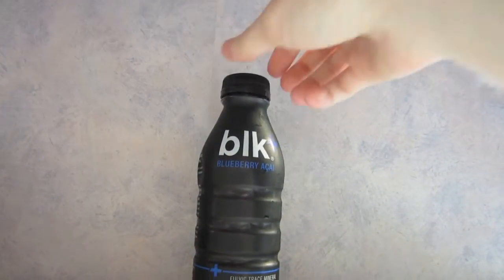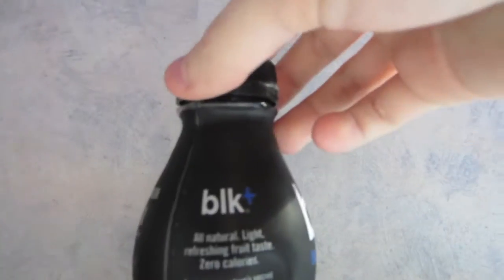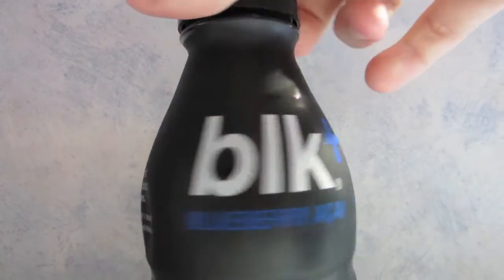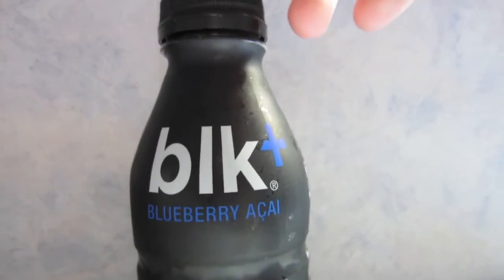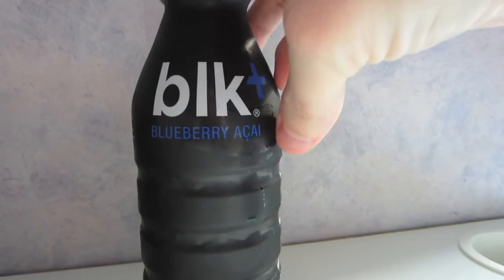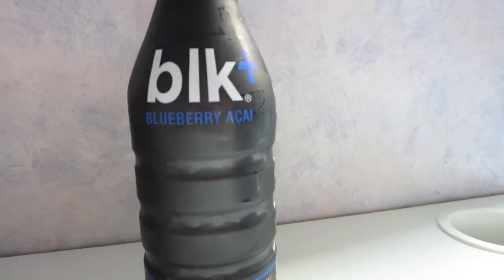Today's snack review is a bit different than normal — this is black water. It is all natural, light, refreshing fruit taste, zero calories. It can either taste really good or really bad. I've had regular black water before, but this is the new blueberry acai berry flavor and it looks cool. I'm getting ready to try it.